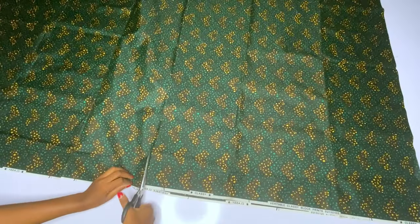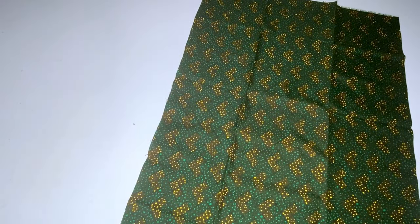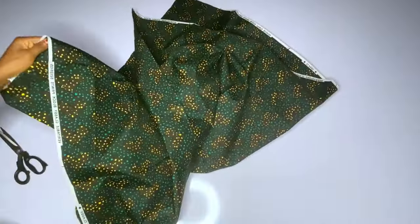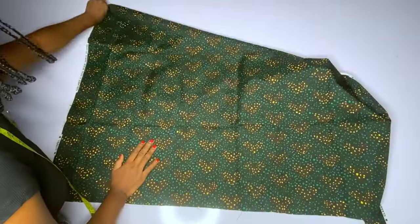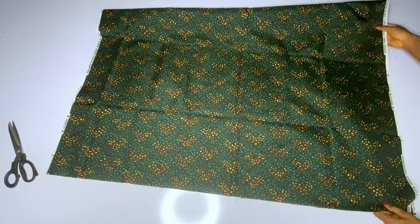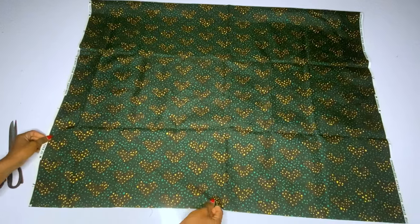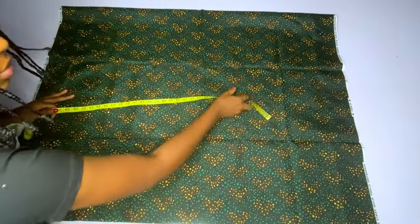You will cut out two yards. If you want to make your ruffles very full you will need four yards — you cut two yards and mark, then cut out another two yards and mark as well. You will mark your flounce on two yards, then cut out another two yards and repeat the same thing. Here is my two yards, folded in two — one will serve as the main fabric and one as the lining.